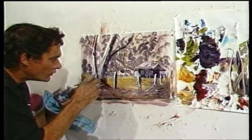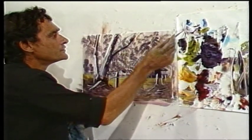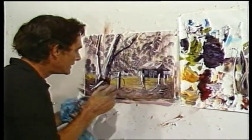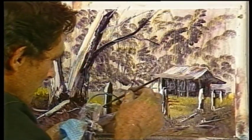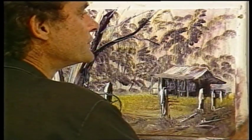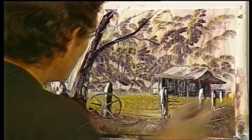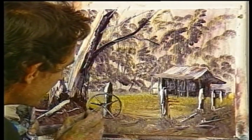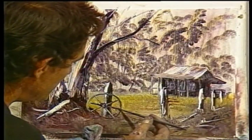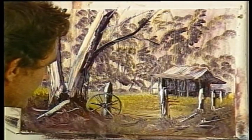We'll do this wagon wheel — lean it on the post, just a circle. If you can't draw a circle don't worry about it; a lot of wagon wheels sitting around the bush aren't very round anymore. If you do a circle that doesn't look like a circle, it means the wheel's a bit bent. What makes it look most like a wheel is a dot in the middle. It always looks better with a bit of grass growing up through it at the bottom.